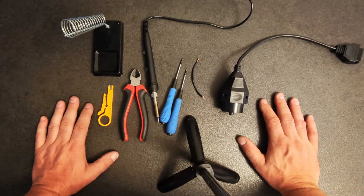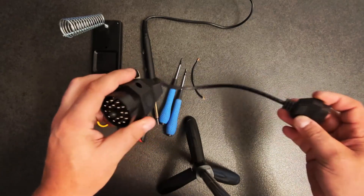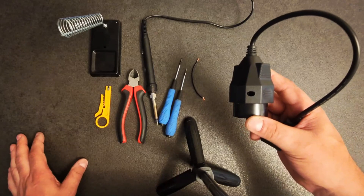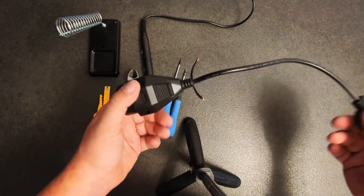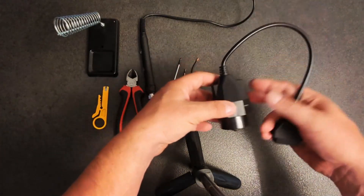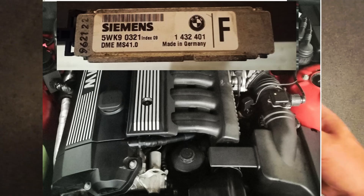I have this 20-pin BMW OBD1 adapter which I plan to modify to make it a flashable adapter. At the moment I can connect it to my E36 car and read diagnostic codes and log via software like ROM Raider — that's not an issue. However, if I want to modify the flash in the ECU of the MS41 — the tune — this will not work.